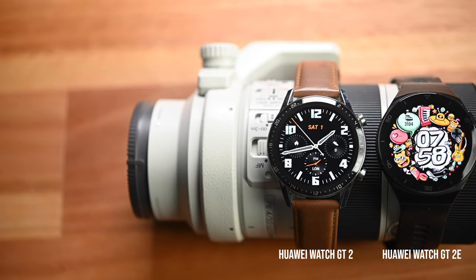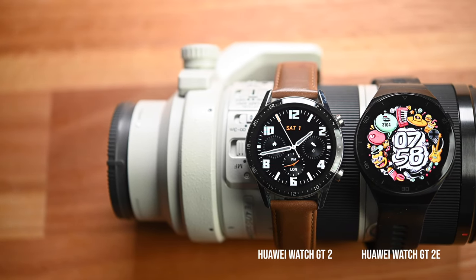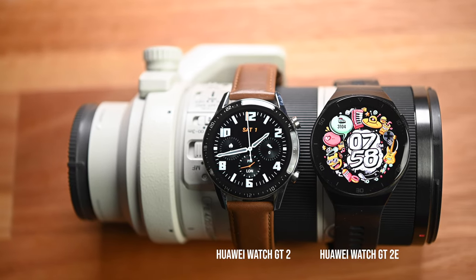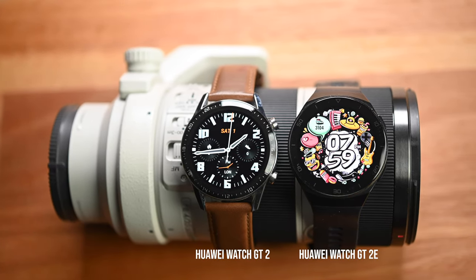One thing I want to mention first is that the Huawei GT2E, just like the GT2, is compatible with pretty much all smartphones in the market right now. You don't necessarily have to use a Huawei smartphone. You can use pretty much any Android phone, and even if you are an iPhone user you can still use the GT2 or GT2E, but there are a few features that are not compatible with iOS devices.